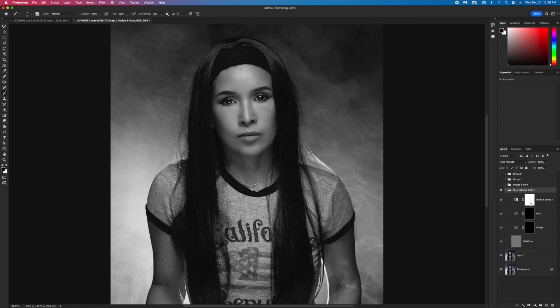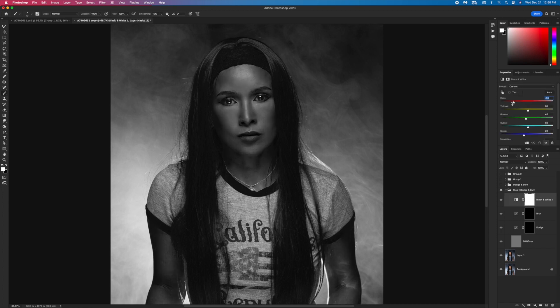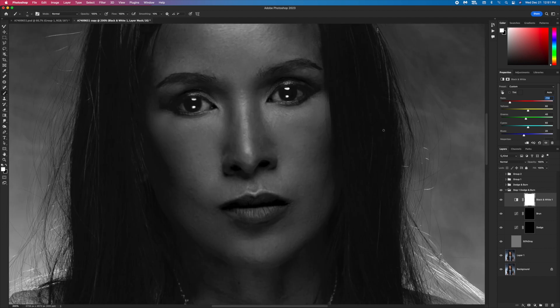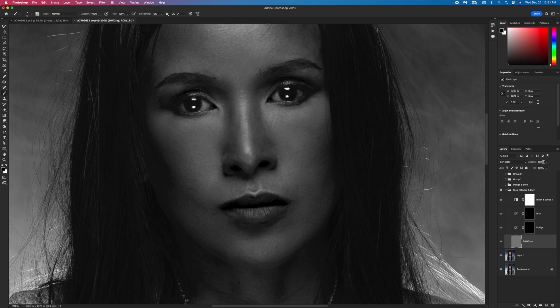I go to Black and White and bring red all the way up so I can see which area I want to highlight or shadow. My under-eye is a little bit dark — I need to brighten it up. I go to the 50 percent gray layer, set opacity to 50 percent, flow to 2 percent, and use white. White means highlight, black means shadow — I start with white and begin painting the highlights.